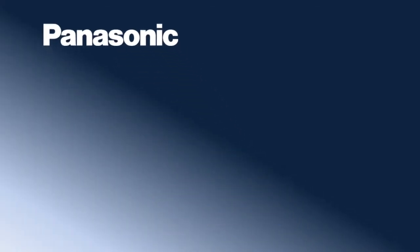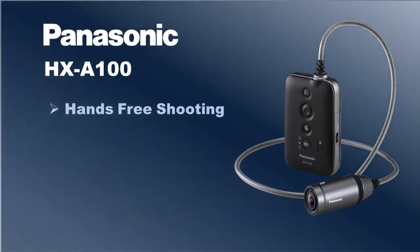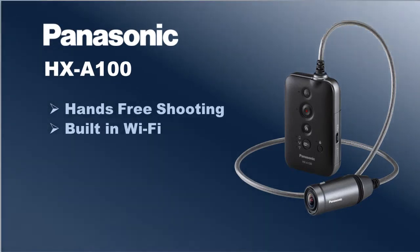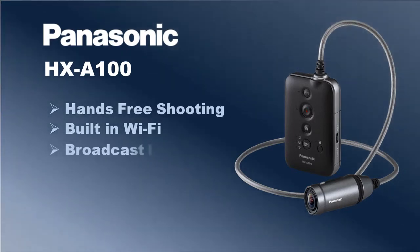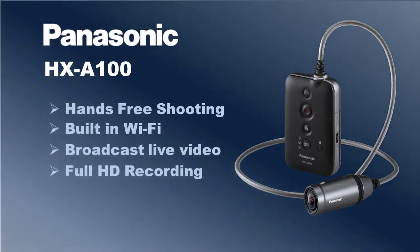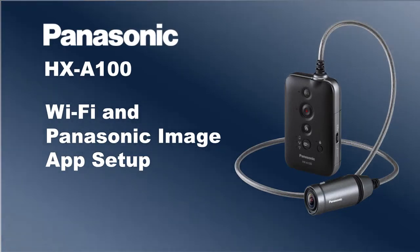In 2013, Panasonic introduced a wearable camera that allows users to enjoy hands-free shooting without a helmet. The built-in Wi-Fi functions let users broadcast live video with simultaneous full HD recording. In this video, we will show you how to set up the Wi-Fi and the Panasonic Image app.